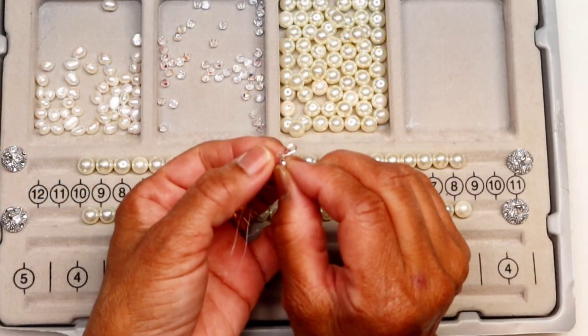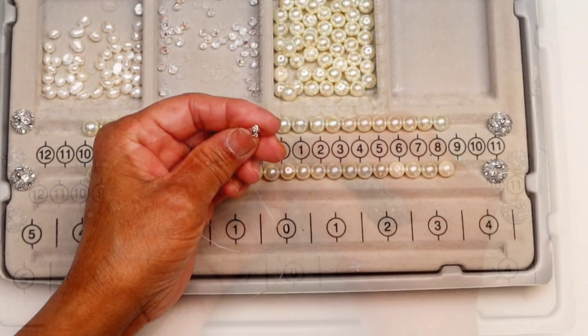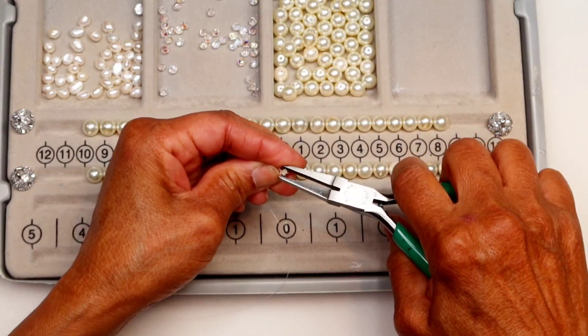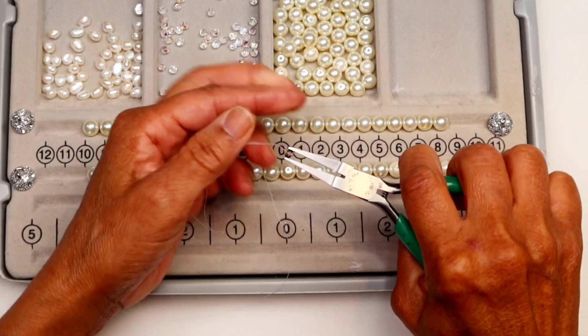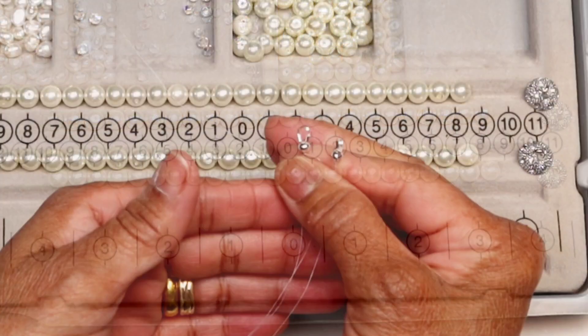Put the crimp cover on the crimp bead — make sure that you have the right size. It's easier to use the flat nose plier when you crimp the cover. This is how the ends of the stringing wire are made.